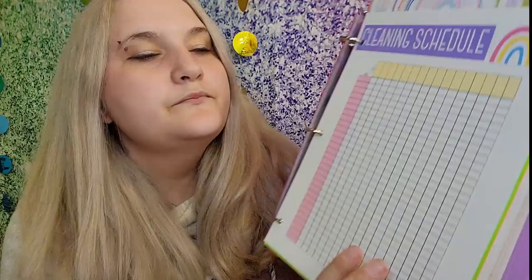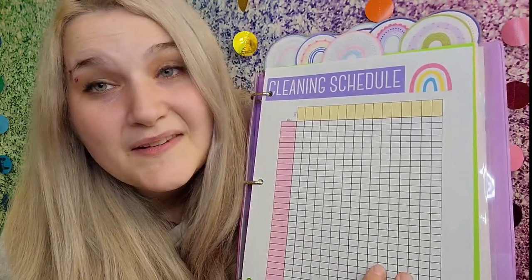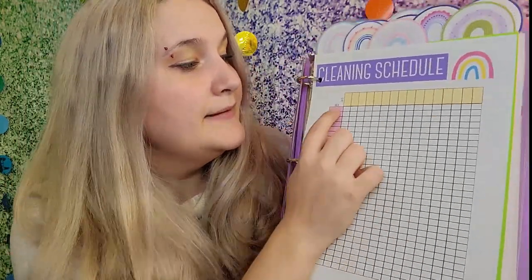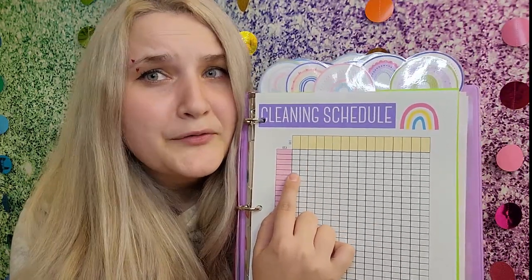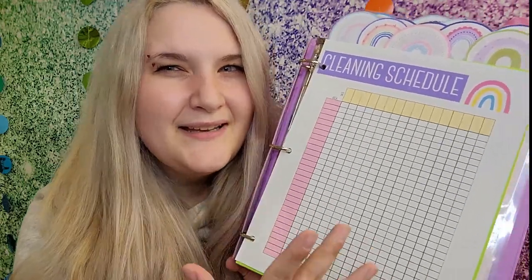Next is the cleaning log — I thought this was a really great idea and I use this a lot. It says 'Area' and 'Date,' so you put in today's date and what needs to be cleaned. In my binder I put 'bathroom' and then put a check mark on the date I've cleaned it — super easy. I don't do every single thing every single day, but it gives me an idea of when I last did it and keeps me motivated just to see the little checks.